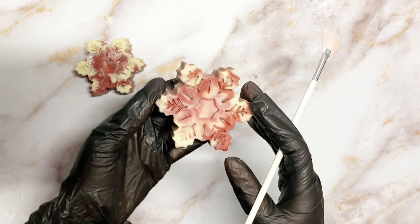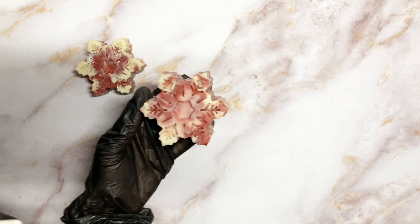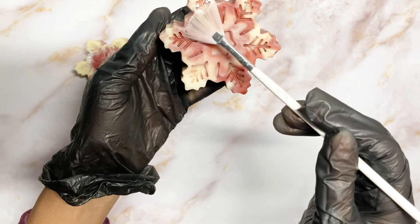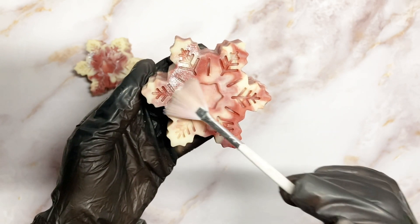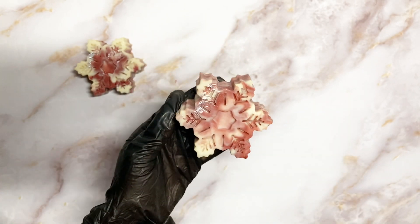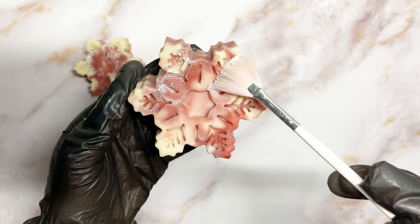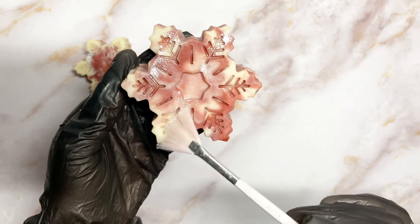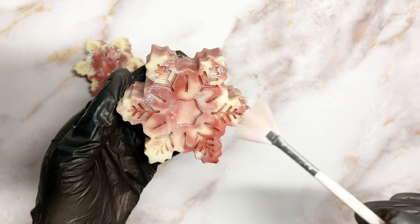They still looked a bit plain to me, so I decided to jazz it up a bit. I got a fan paintbrush and some shimmery eco glitter, and I just wanted to highlight a few parts — not the whole thing, but just to have a pop of shine in places.